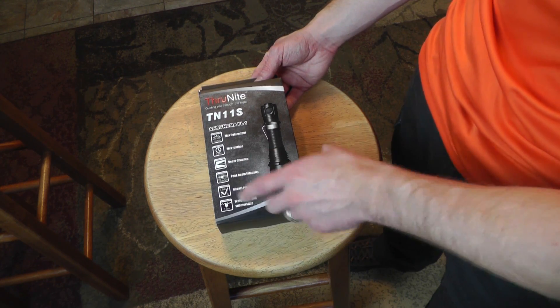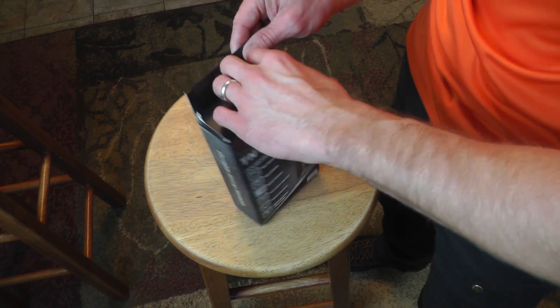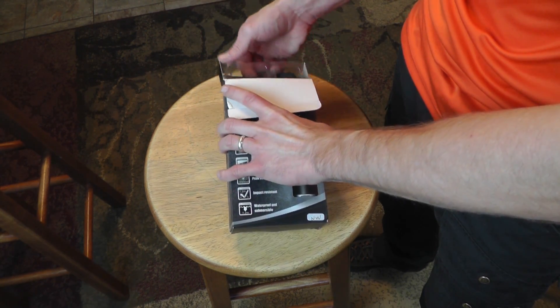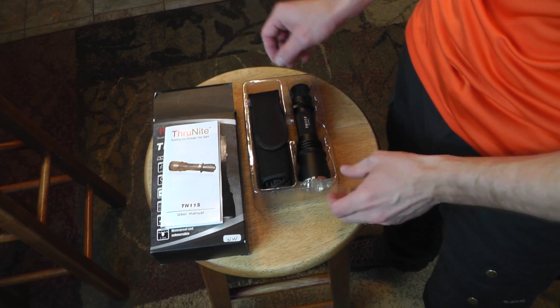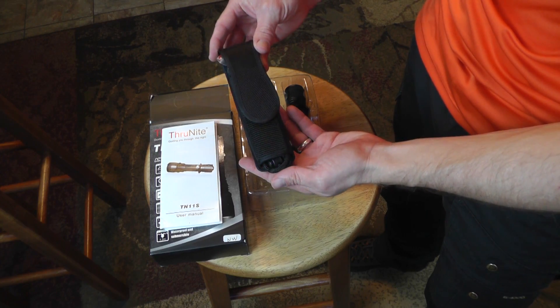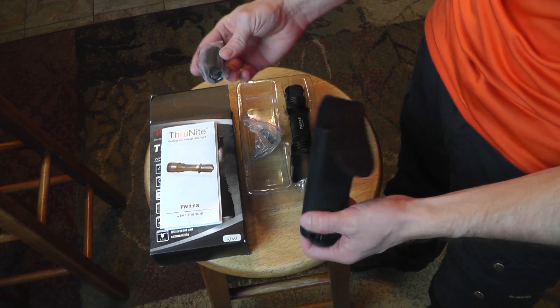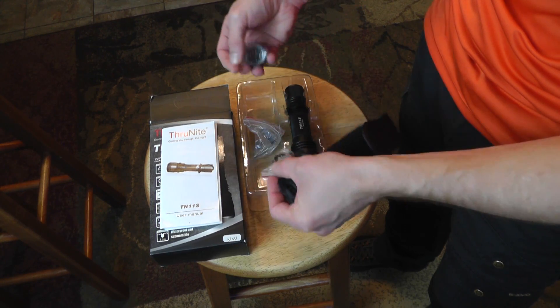It's impact resistant and waterproof. Let's open this box. Here are some instructions, here is the flashlight itself. And what do we have right here? Looks like an extension tube.